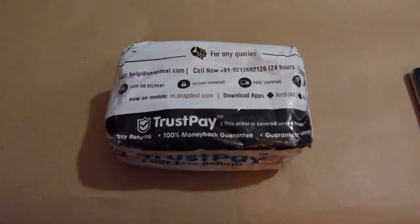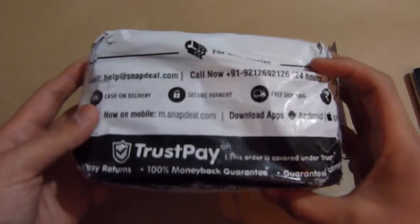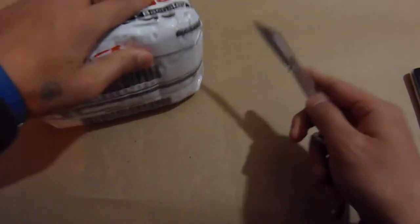Hi guys, this is Irka for Soak, and today I have an unboxing of the Swingtail SW30. I bought this device from Snapdeal, as you can see. The box sounds very clean, I hope the inside part is not damaged. Alright, so without further ado, let's open this bad boy.